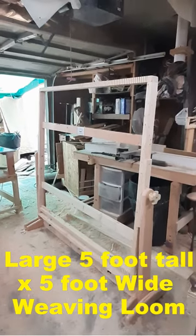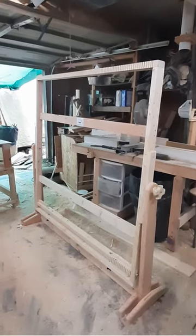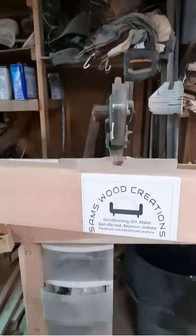Here's a walk around of this big five foot by five foot weaving loom that I made for a customer. And look at that — it has handmade knobs on it.